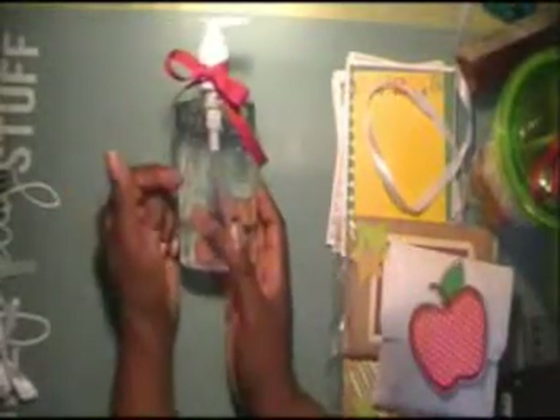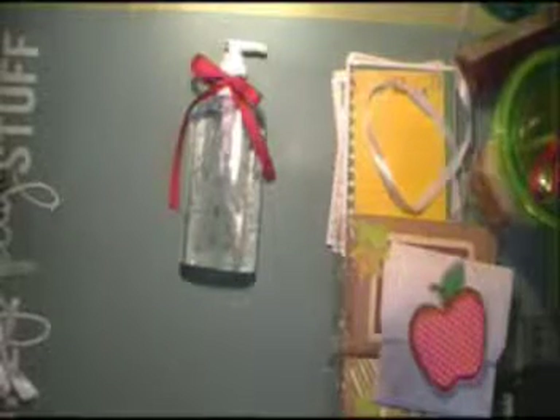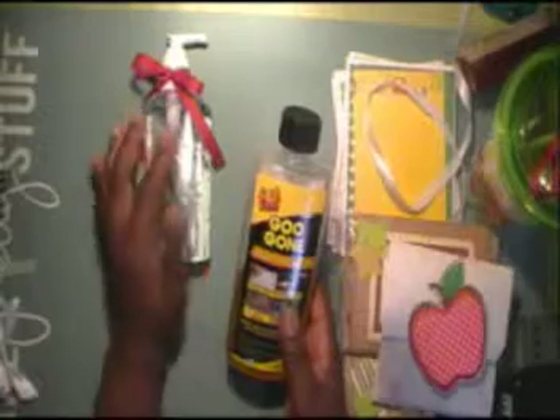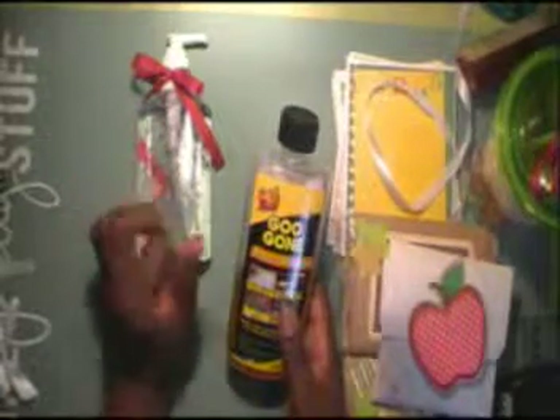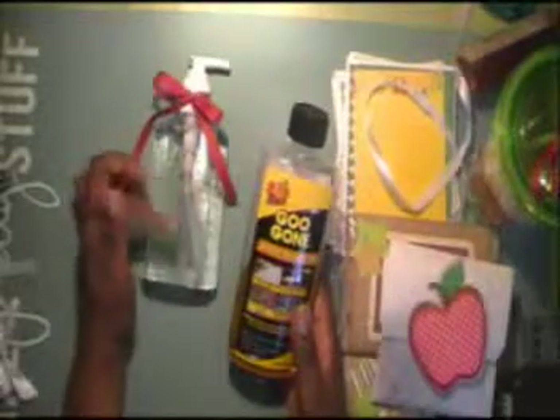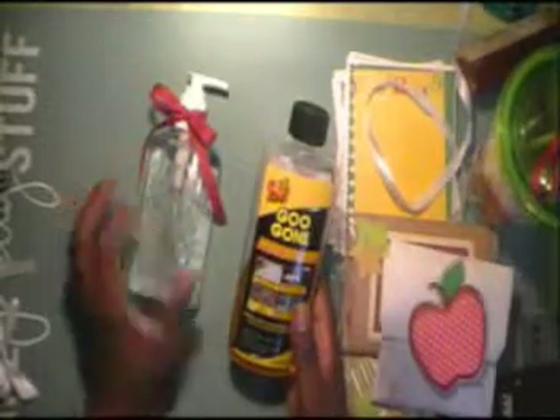I ordered these by the case. It comes with a label on it, and what you do is use Goo Gone or Goop Off to remove the label. I prefer Goo Gone because the smell is citrus orange. When I tried to use Goop Off on these, it damaged the plastic and it didn't look smooth — since I wasn't putting a label over it, it was going to be transparent, and I did not like that cloudy look.